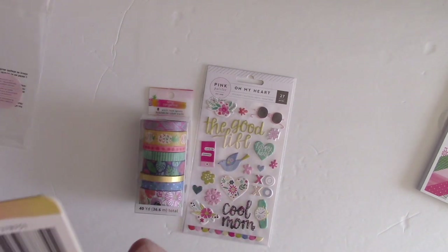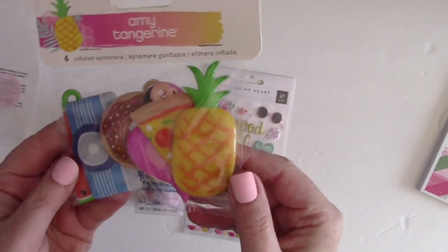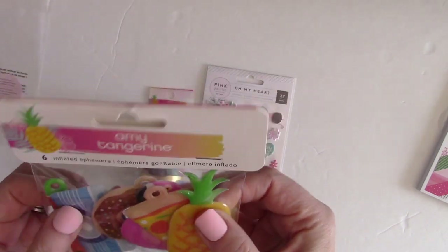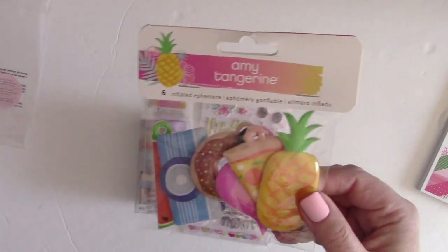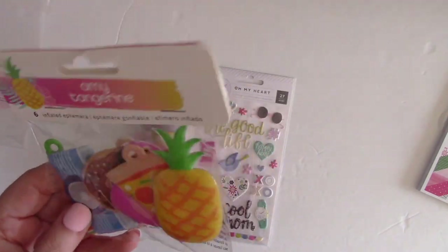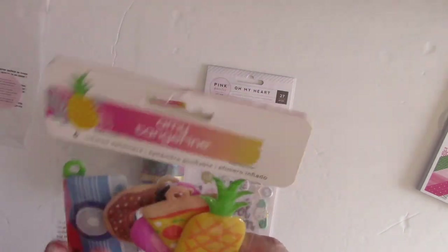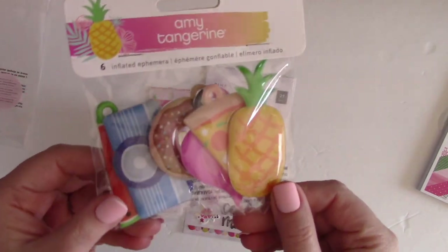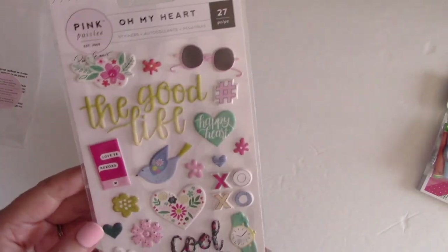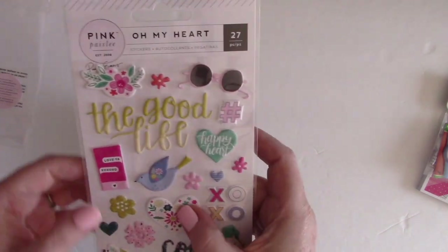They're like puffies but even puffier than puffy stickers — super cute and come in really fun colors and shapes like pizza, pineapple, donut, watermelon, and camera. These would be great tucked inside a pocket for a shaker card, on a layout, or in pocket page scrapbooking.